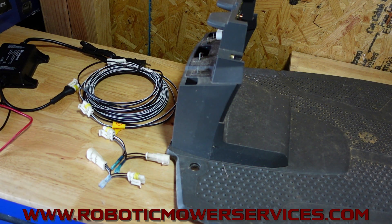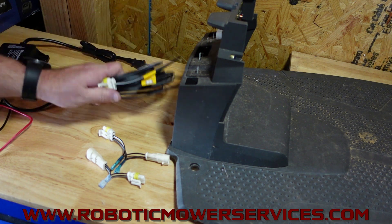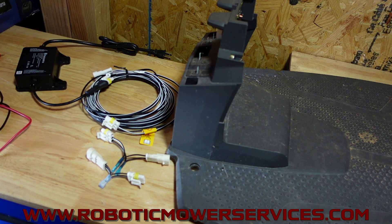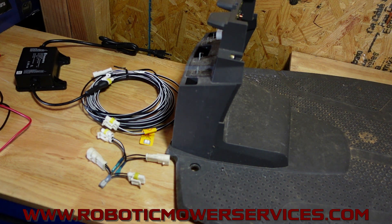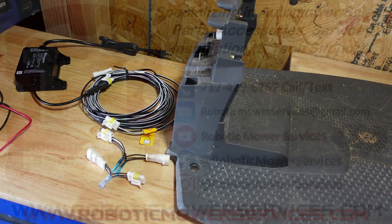That's going to do it for this video. As always, if you're looking to replace any parts after you figure out what's wrong — whether you need a low voltage cable, a new transformer, a new charging station circuit board, or any other parts for your automowers — you know the place to go: www.roboticmowerservices.com. You can also find links for technical support and contact us through the website, or send us an email at roboticmowerservices@gmail.com. Thanks for watching and be sure to subscribe to this channel.